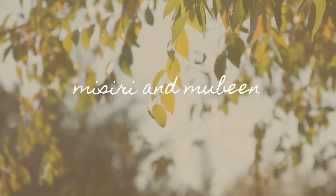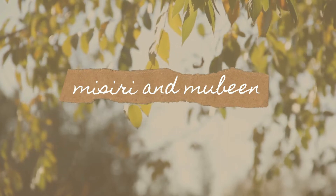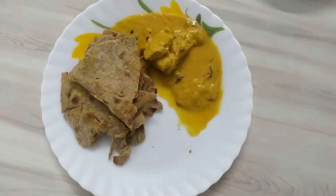Hello! Assalamualaikum. Welcome back to our channel. I am going to show you a new thing in my video.